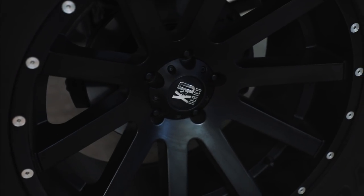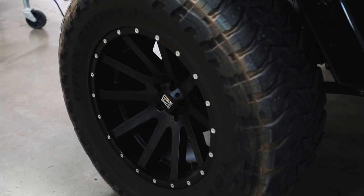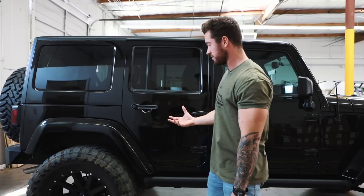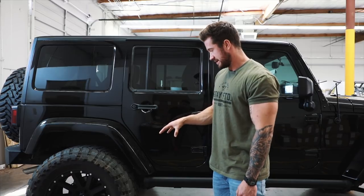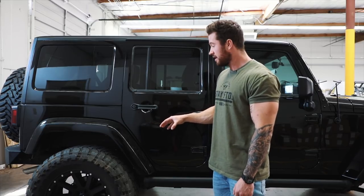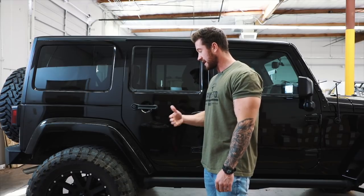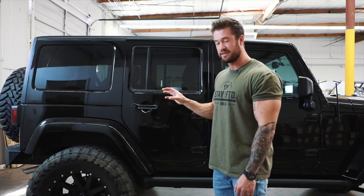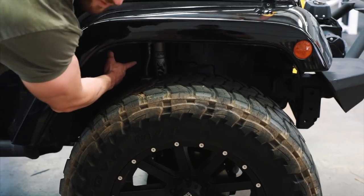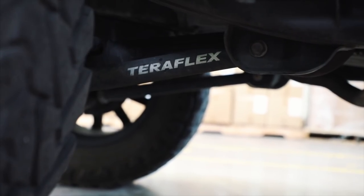The tires are 37 inches on 20-inch XD Series wheels. I've been really happy with how these performed — aesthetically they pulled the vehicle together. The set that was on it when I bought it didn't look as good. I've taken these off big drop-offs in Sedona, off-roading in Flagstaff, tested them in snow and mud, and everything performed really well. Between the Fox shocks, the TeraFlex system, the lift we put on, and these tires and wheels, it's pretty much ready to go over anything.